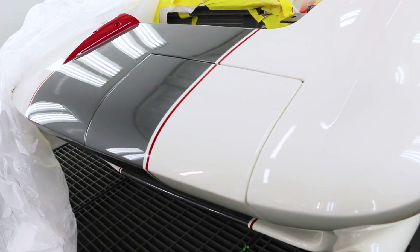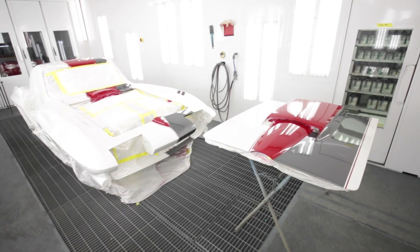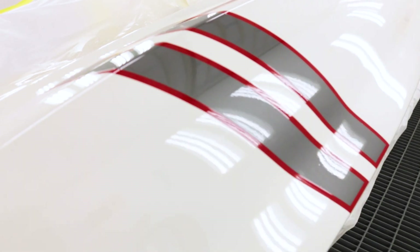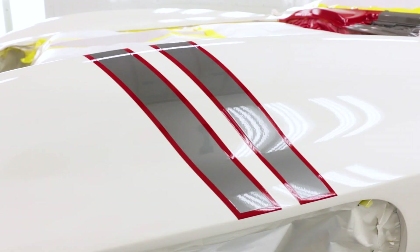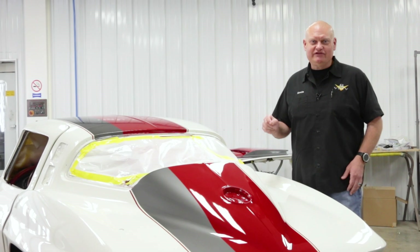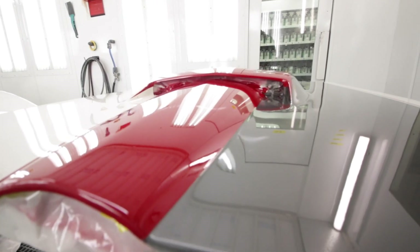We posted a few pictures of this car in the paint booth on our Instagram account and people went nuts because it is very stunning. Those who like modified, racy-looking paint schemes dig it; those who like stock stuff were giving us a thumbs down — but it's all good. This car is built to stop traffic and handle the turns, and that's exactly what it's going to do.